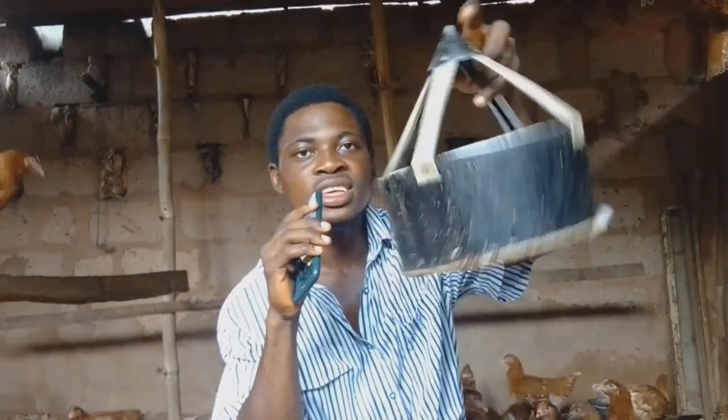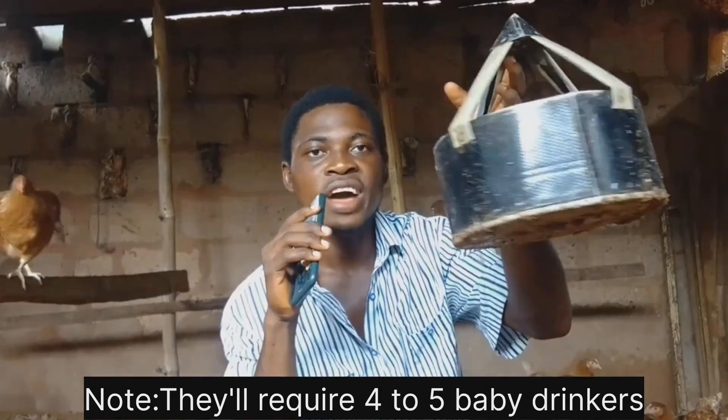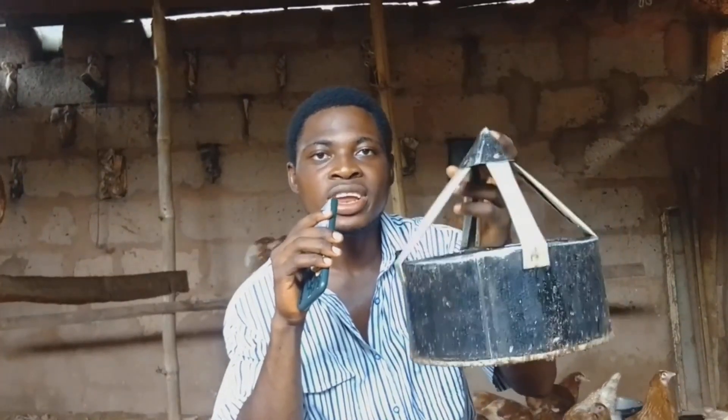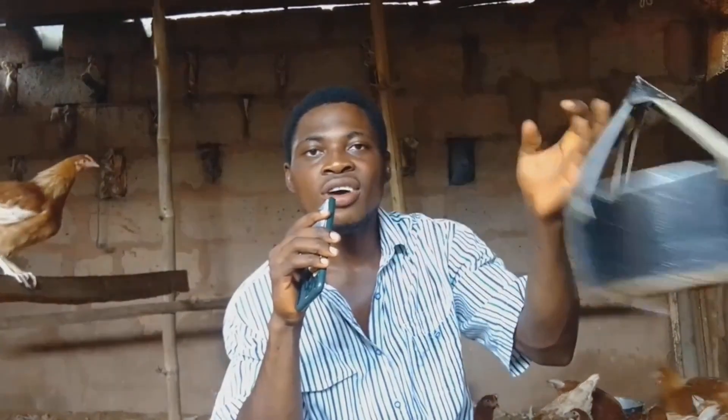Another thing — you need a drinker. I'm using this type of drinker and I have about five of them. You can use any suitable drinker, but make sure they cannot poop in it and that they don't run out of water. The price depends on where you are staying, so make inquiries. You need about five drinkers.